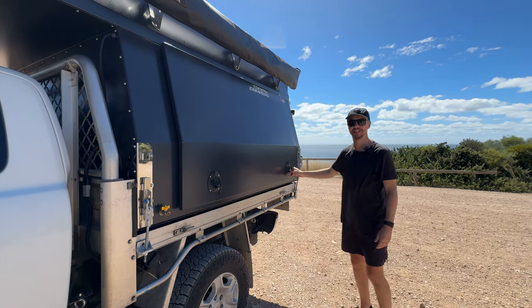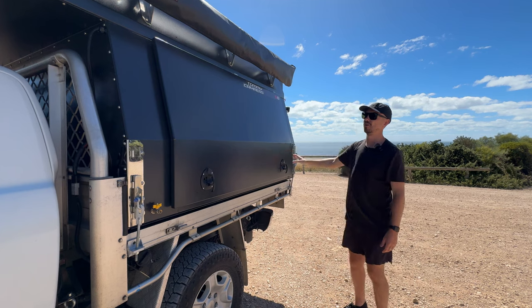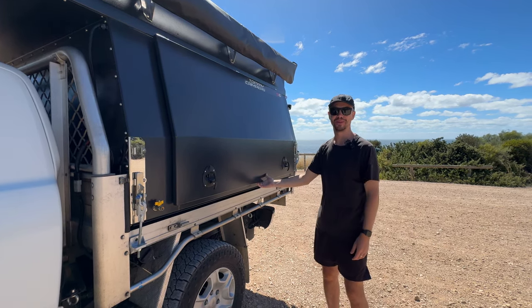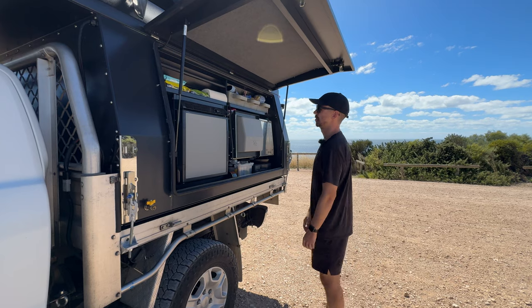Shout out to the family we purchased this from — they were super nice and really helped us fit it to the tray, so hopefully they've subscribed and watched this. This is one of my favorite bits of the Tommy Camper. It's almost like a canopy — this is the kitchen.